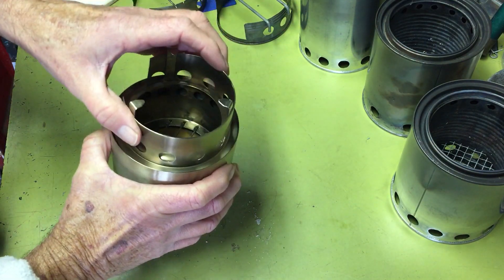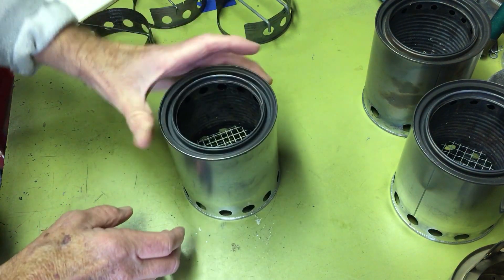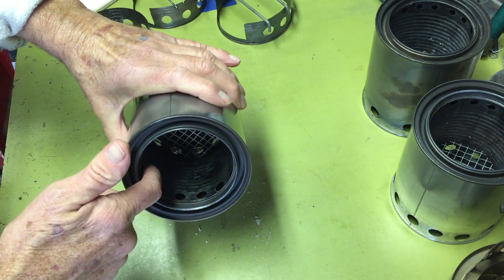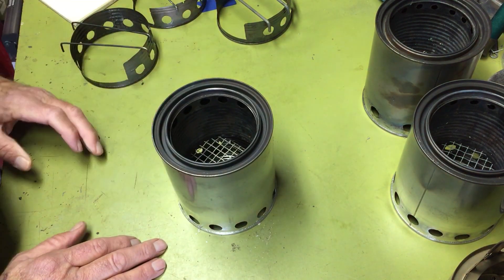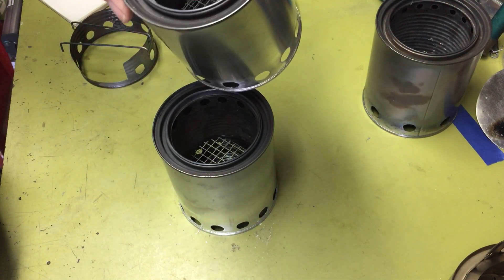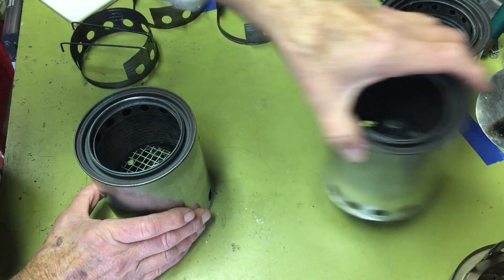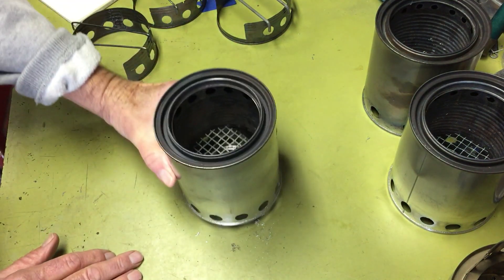Thinking bigger holes would help, I built a third stove with the same 13 half-inch holes on the bottom, plus 12 additional half-inch holes for more ventilation. For the gasification jets at the top of the inner can, I used 14 three-eighths-inch holes instead of the quarter-inch holes. This one worked really well — much better than the other two. The second stove with 16 quarter-inch jets was almost comparable, but the 14 three-eighths-inch holes performed noticeably better. I also put a hardware cloth grate in the bottom.